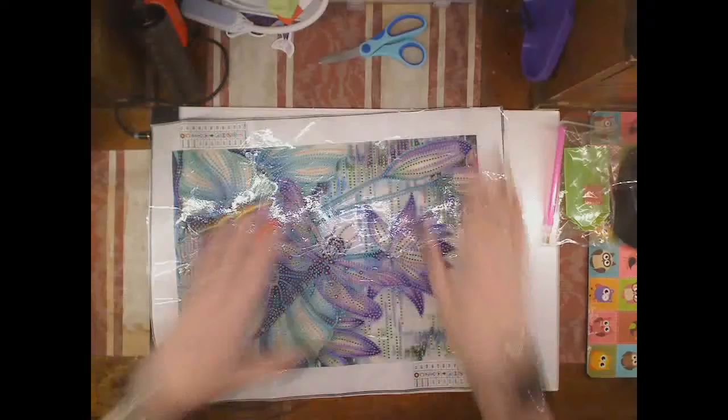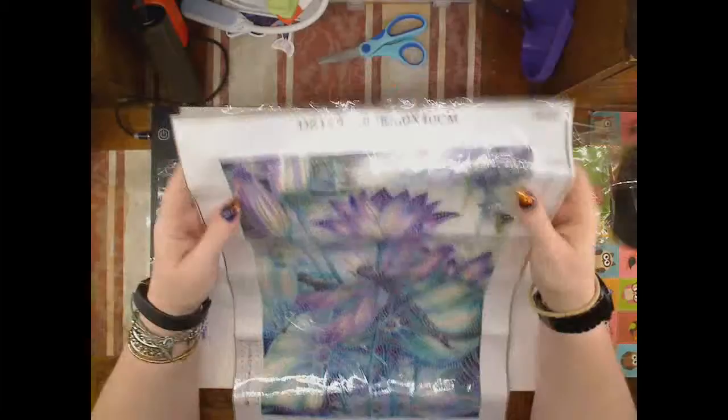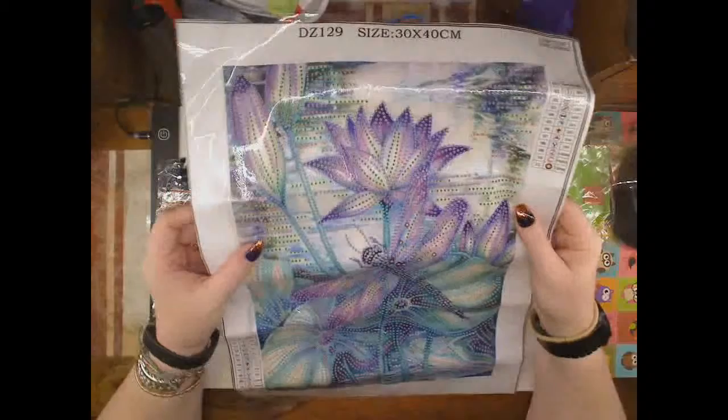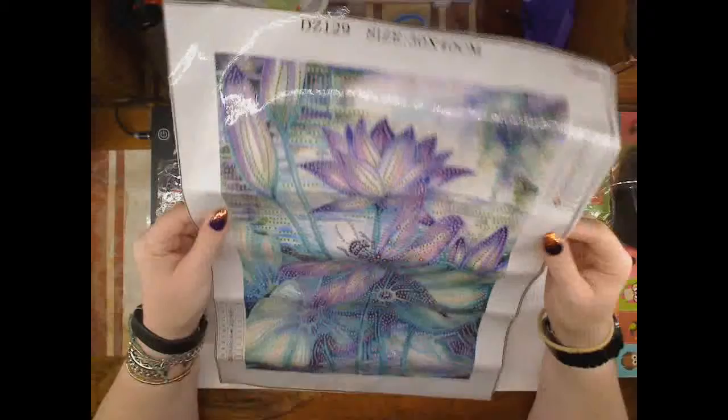This is a partial. The background is printed or painted, and then we've got the gems going in — some of the features of the flowers and the Dragonfly. One thing that was pointed out to me just recently was that the canvas with the glitter is of a higher quality canvas.